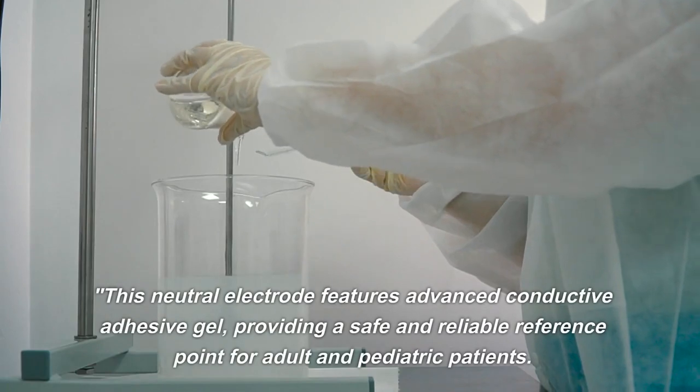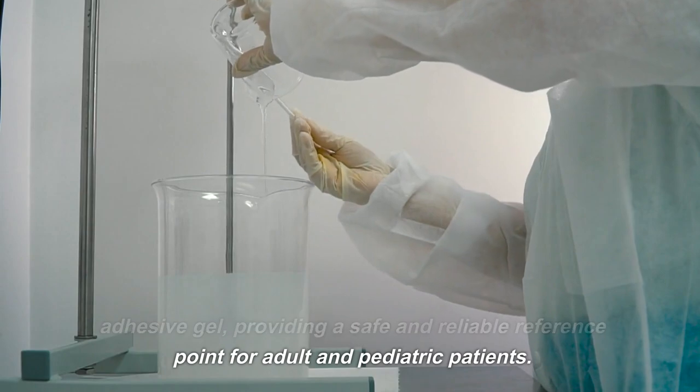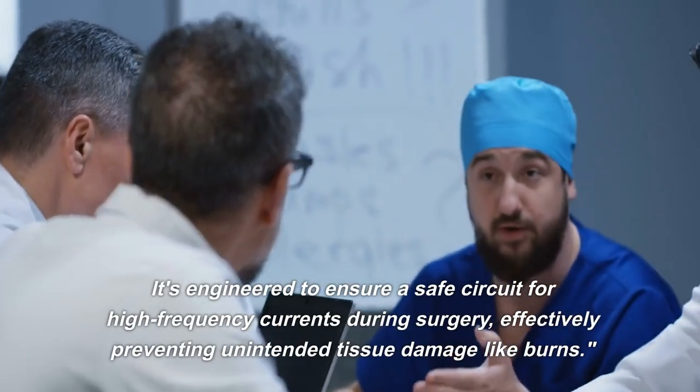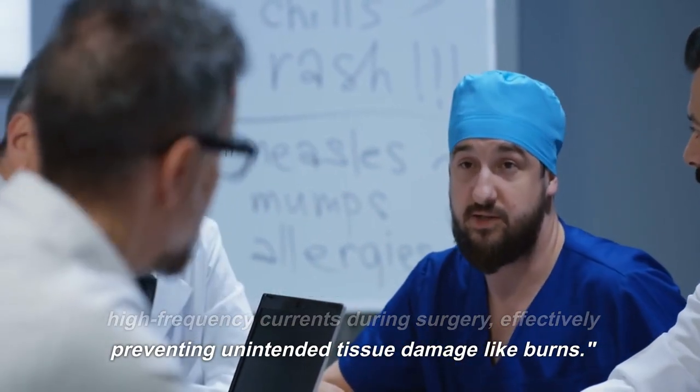This neutral electrode features advanced conductive adhesive gel, providing a safe and reliable reference point for adult and pediatric patients. It's engineered to ensure a safe circuit for high frequency currents during surgery, effectively preventing unintended tissue damage like burns.